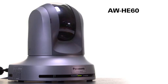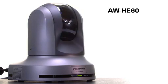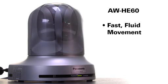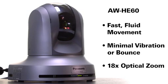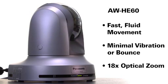Like the HE50 series, the HE60 cameras come equipped with a highly accurate pan tilt head with fast fluid movement in all directions. This permits the HE60 to capture slow and fast moving objects without excessive vibration or bounce. Its 18x optical zoom can provide good coverage in rooms of all sizes.